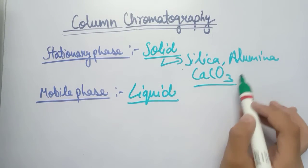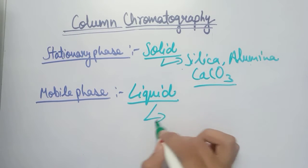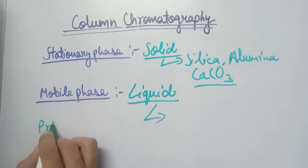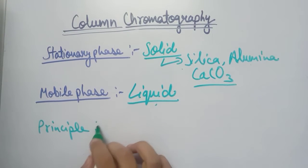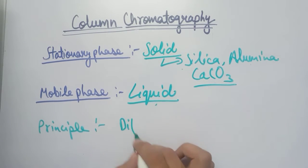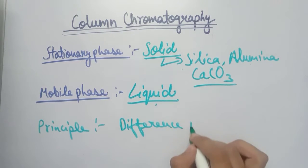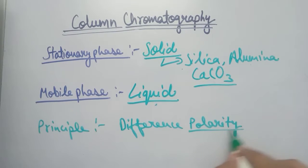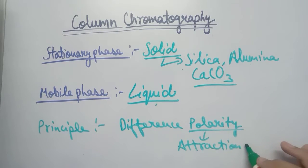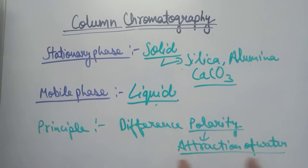The solids used as stationary phase can be silica, alumina, or calcium carbonate. The liquid mobile phase is chosen on the basis of the stationary phase. The principle of column chromatography is that different components are separated out on the basis of difference in polarity. Polarity is basically the attraction or affinity for water.